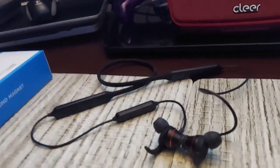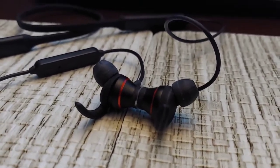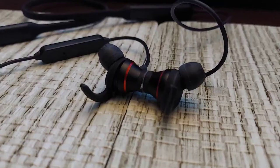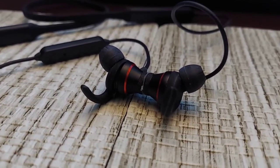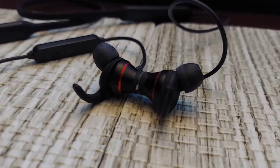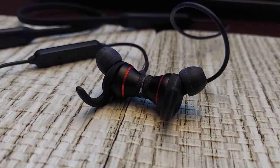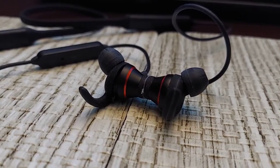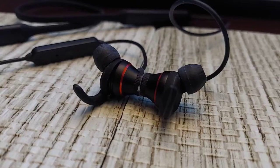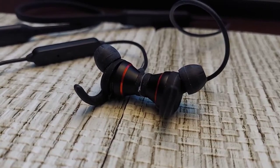Thinking about the sound on these — the best way to describe it would be a V-shaped signature. The vocals seem very clear and slightly forward. The V-shape has a decent amount of bass, but that depends on the tips you use. I didn't like it as much with the stock tips — changing them made the bass much more rich and enjoyable. Overall it's a dynamic-sounding IEM with a V-shape, some nice mids with a slight recession, and then the highs.